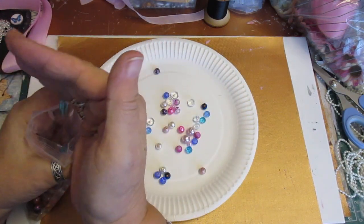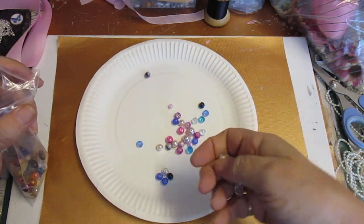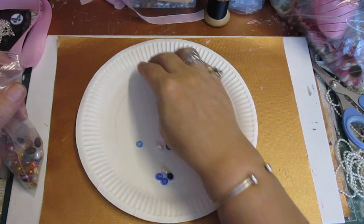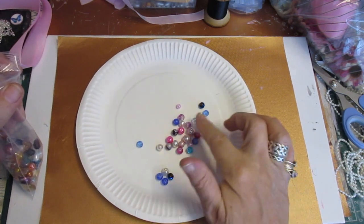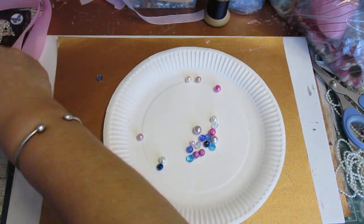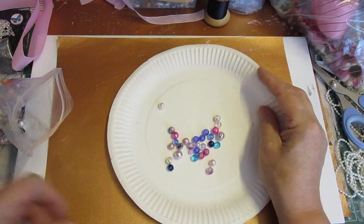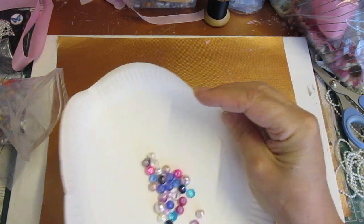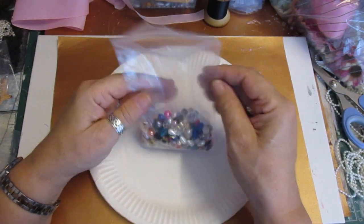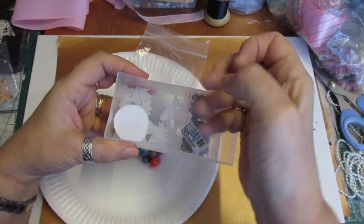Then I've got two crystals and two flat crystals, and just a general selection of beads and crystals. All of them into the bag - there we go, all sorted.